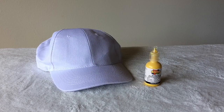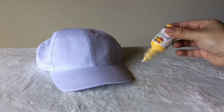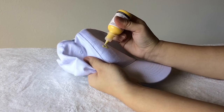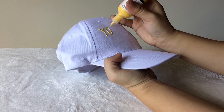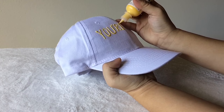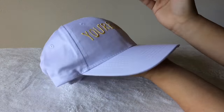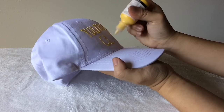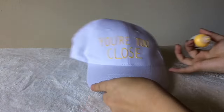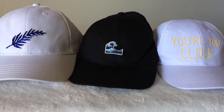Last but not least, the easiest one! All you need is fabric paint or puff paint. Turn the bottle upside down so the paint rushes to the tip for a better fill-in, and just write your words on the hat. I recommend tracing or outlining your words first so they're centered, but I eyeballed it since I've done this on shirts before. I chose the quote 'You're Too Close' because I like my space — it's kind of sassy and I'm kind of sassy — but you can choose whatever you want.